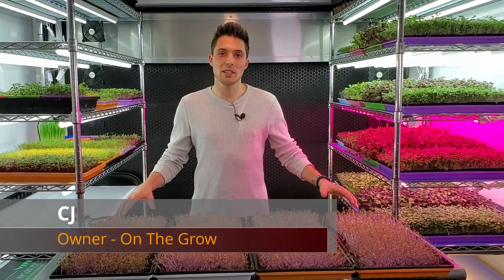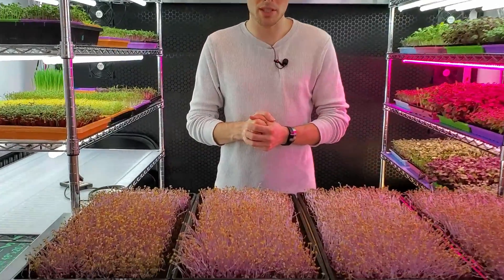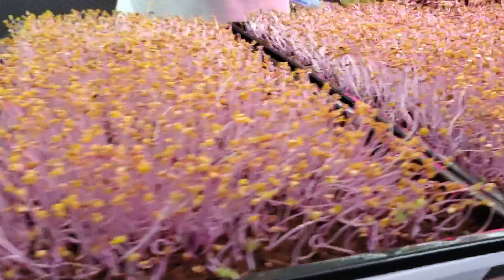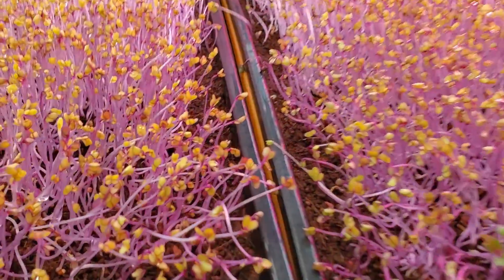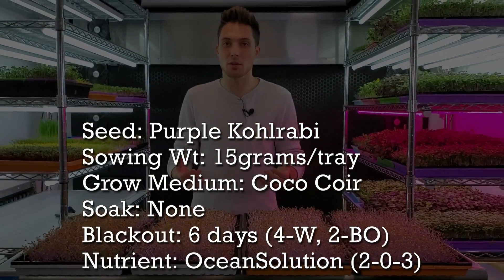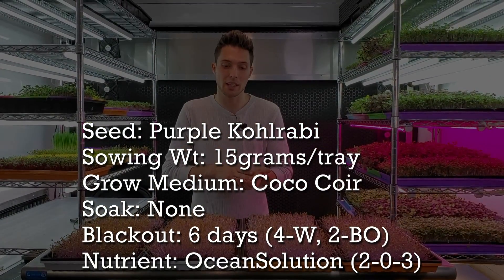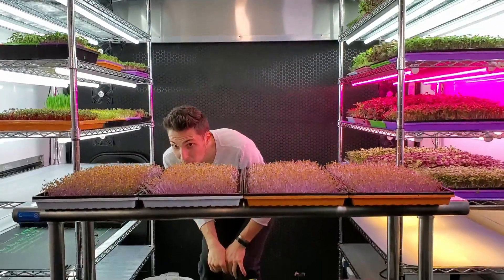Before we get into the light aspect of this grow let's quickly talk about the actual crop itself and what we've done so far. Each one of these trays has 15 grams of Purple Kohlrabi per tray and it's all being grown on a medium called Coco Kawar. All the tray setup is the exact same and they all went through the exact same blackout process, which was six days total — four days with weight and two days of blackout. That's the current state that all these are in and they're actually pretty even.